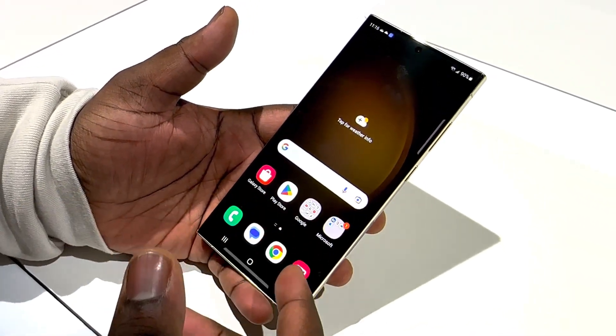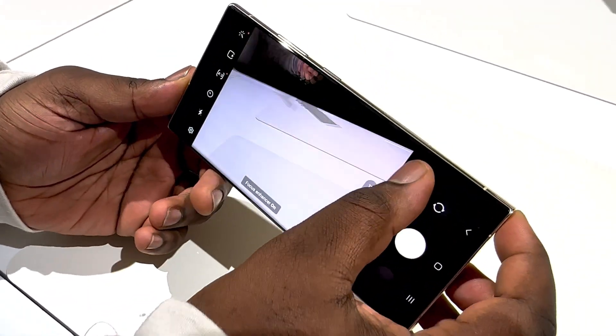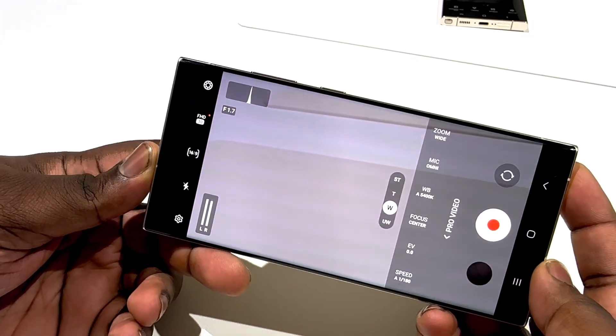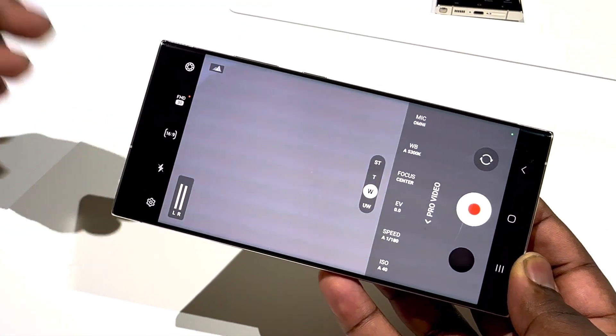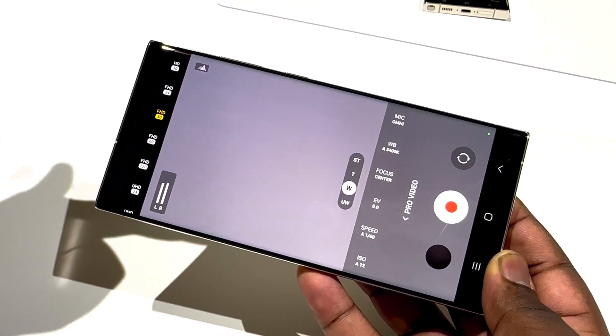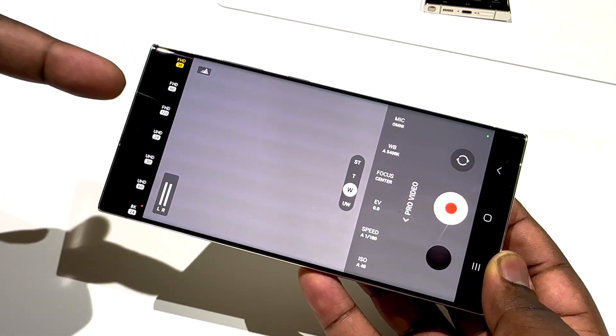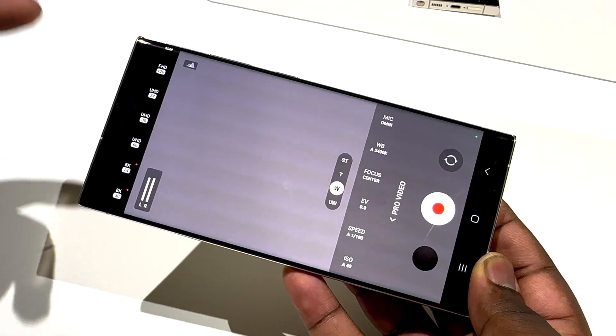Whether it comes to photos or videos, we're going to quick launch the camera again, spin it into more, and then we've got Pro Video waiting for us. We get a slew of controls and commands to give us a really solid shot — whether it's going to be HD 30, full HD 120 frames, all the way up to 4K 30 or 24, whichever you feel is your preference.